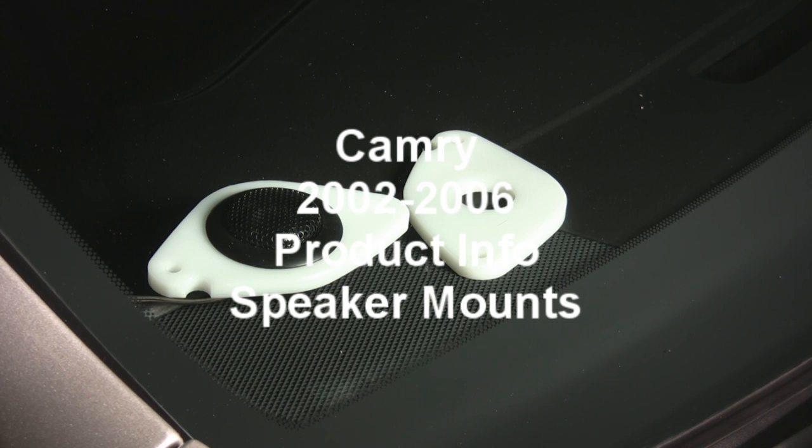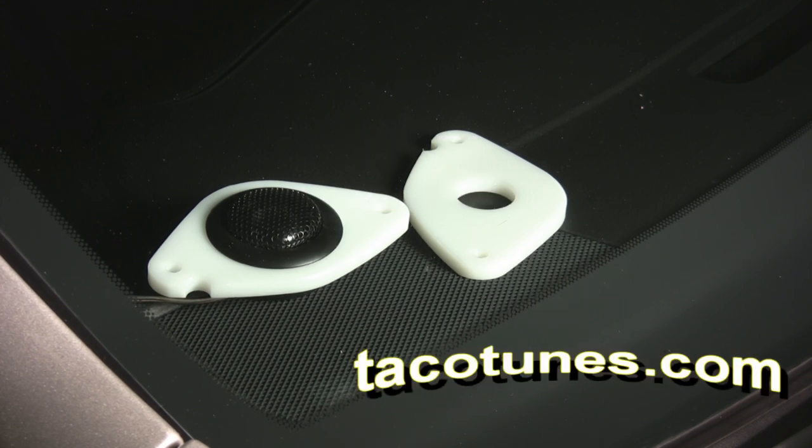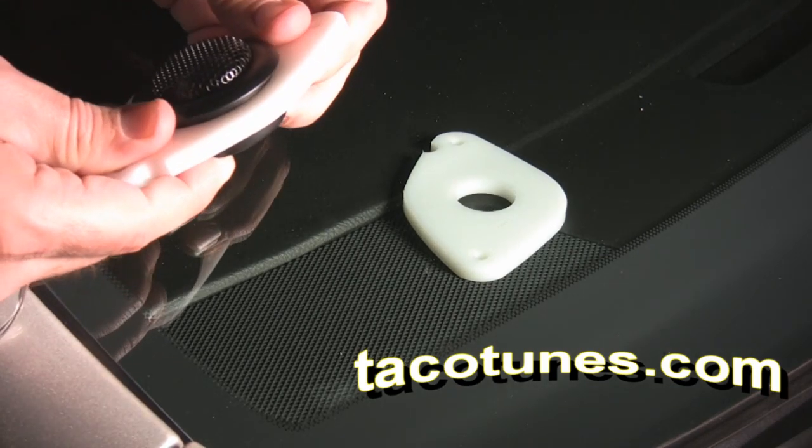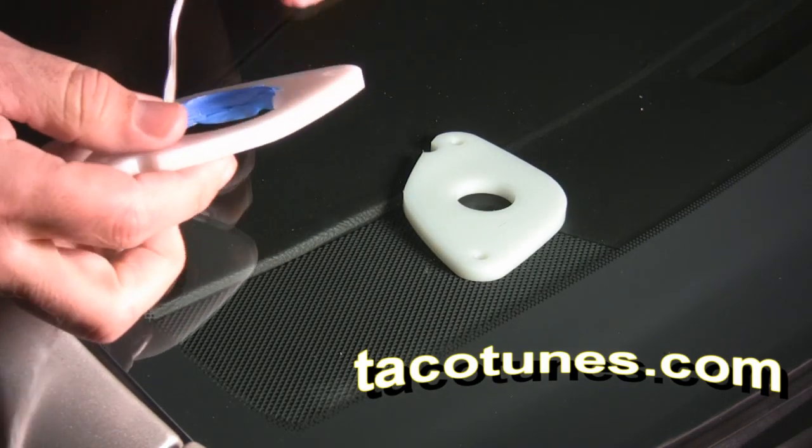Hey guys, you're looking at the tweeter mounts for your Toyota Camry. We offer them in a one-inch standard or custom size. Most people order the custom size. What we generally do is cut them out about a hundredth of an inch larger than your tweeter's manufactured specs call for. When you order on our website, specify the size and we will send it out just a hair larger.